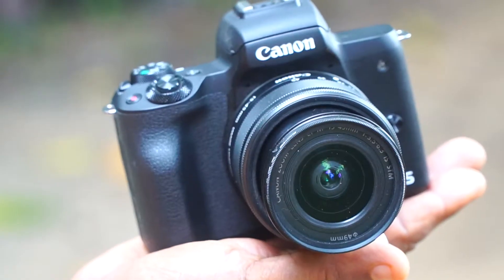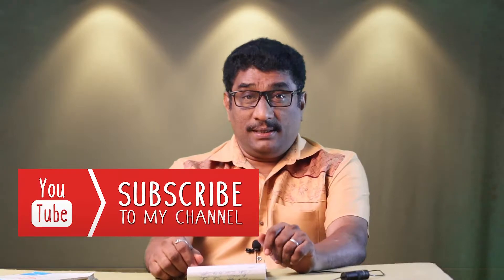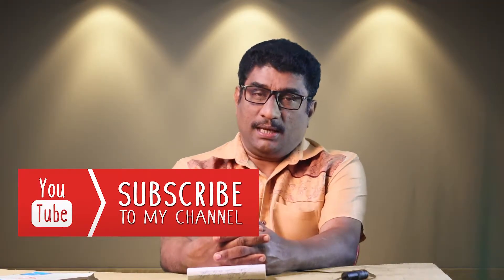Why is the Canon M50? The Canon M50 is a camera. The Canon M50 has an entire camera in this video.